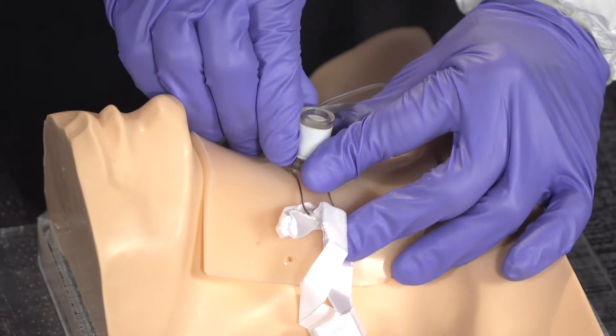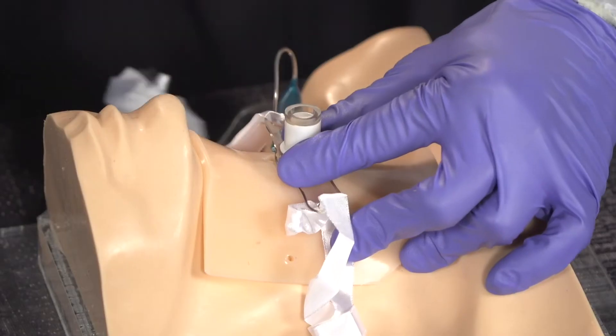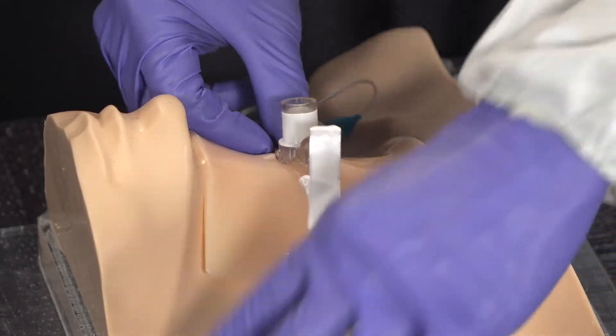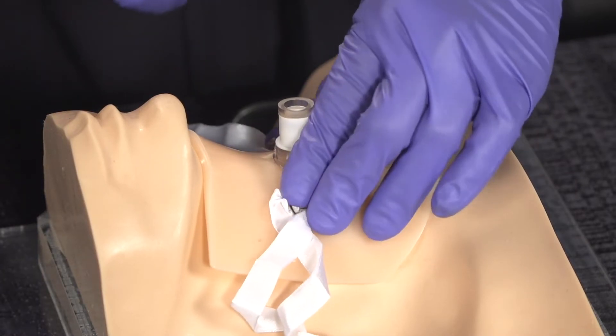Once the cric tube placement is confirmed in the trachea, secure it with the bands that come with the kit. Run them around the neck, being careful not to tie too tightly so as not to cut off circulation, then ventilate the patient per protocol. Following the DSI sequence, this patient will require post-airway-management sedation — be mindful not to leave that out.